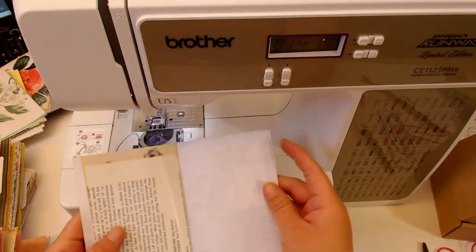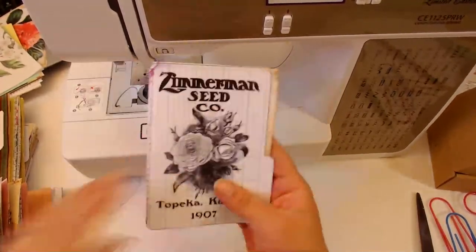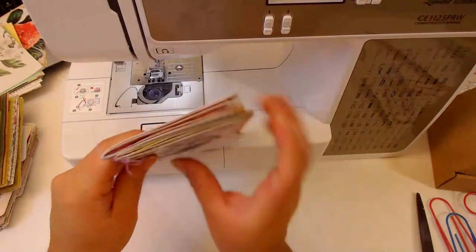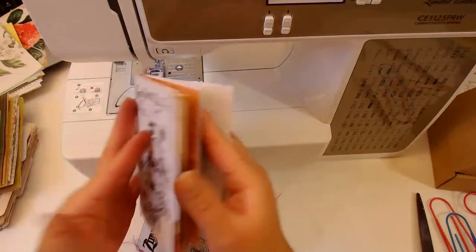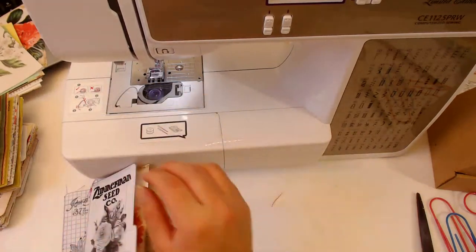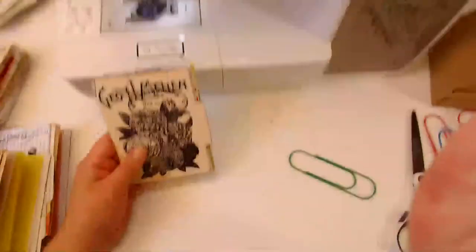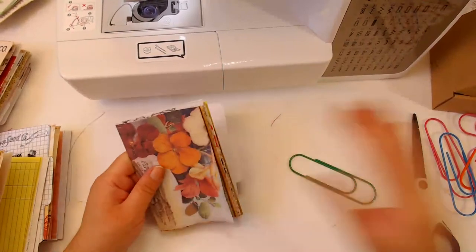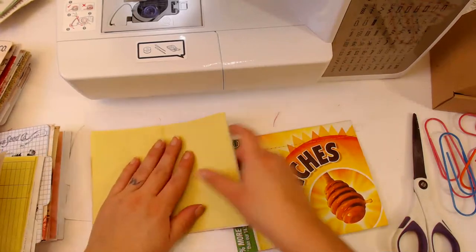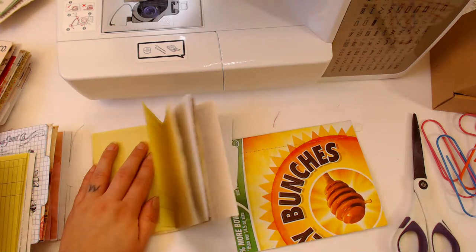So this is adorable! These are just little booklets that you can put into a pocket - would be really cute in your junk journal. It has 10 pages in here. I normally put 15 pages per signature so this is almost a whole signature right here, but I think it'll look adorable in pockets. Okay, so here's another one that we're doing. I'm going to draw a line down the center.